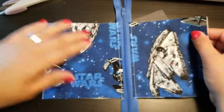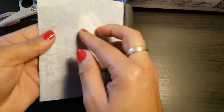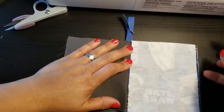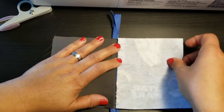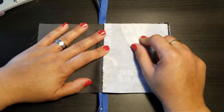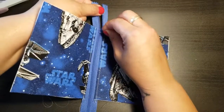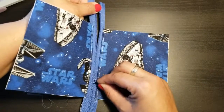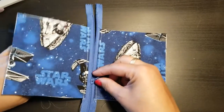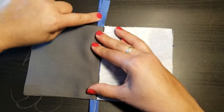Lay your fabric out flat and now put pretty sides together — outer fabrics together, inner fabrics together — so we can close this up to form the pouch. First important step: open up the zipper. If you forget this there's no way to turn your coin purse inside out. Slide it down and make sure the zipper is facing toward the lining side.